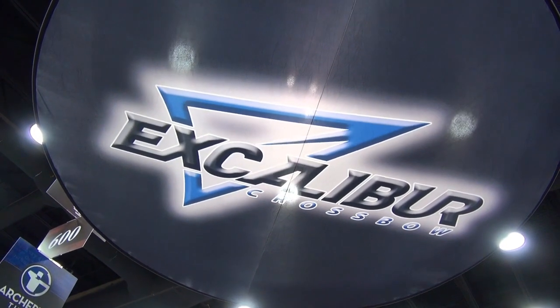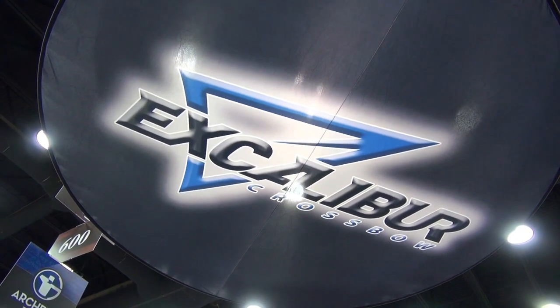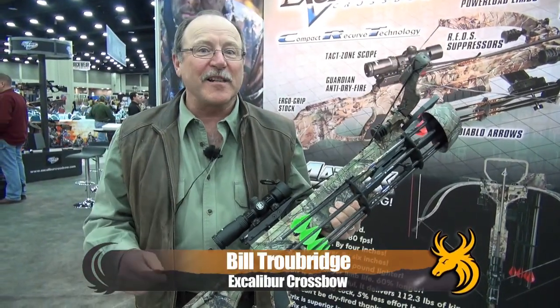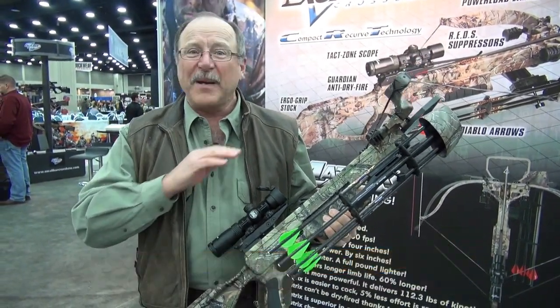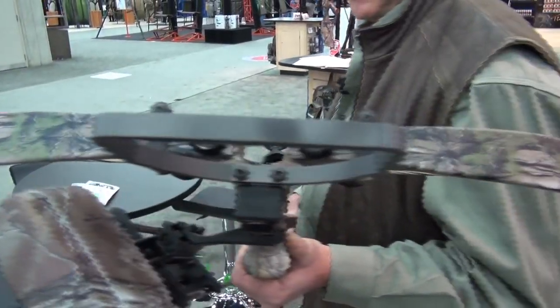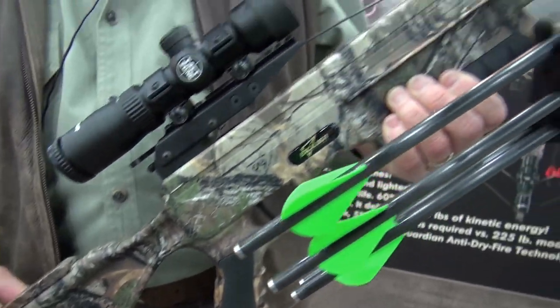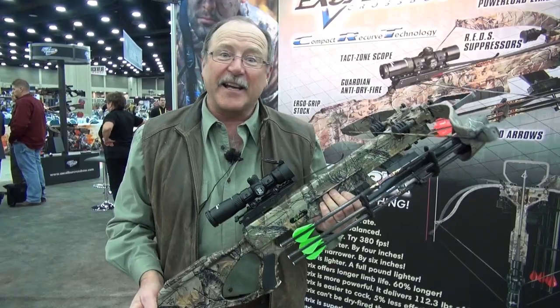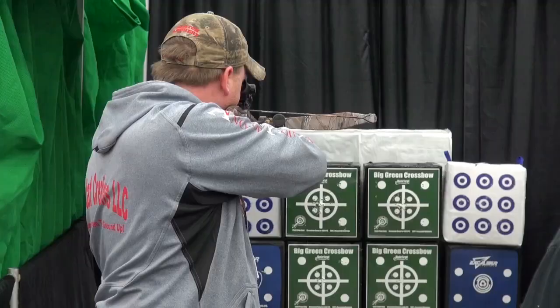I'm Bill Trowbridge from Excalibur Crossbow, and this is the new Matrix 380 — our newest crossbow. It's the first big change Excalibur has made in 20 years. We've made our crossbows 6 inches narrower, 4 inches shorter, and this thing shoots like a cannon at 380 feet per second.